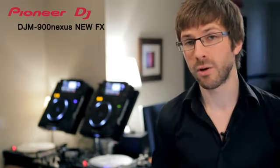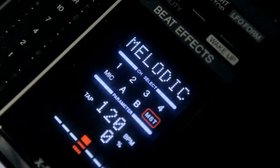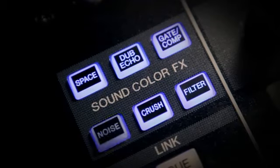We've added a new touch-sensitive X-pad to the BeatFX, which brings rhythmic expression and instant effects triggering to your fingertips. There are five high-quality BeatFX including a studio-style reverb, the beat-mashing slip roll, the Spiral, and the side-chain innovation of Melodic. The colour effects have been expanded from 4 to 6 with the new dub echo, space, noise, and studio-style dynamics of the gate and compressor.